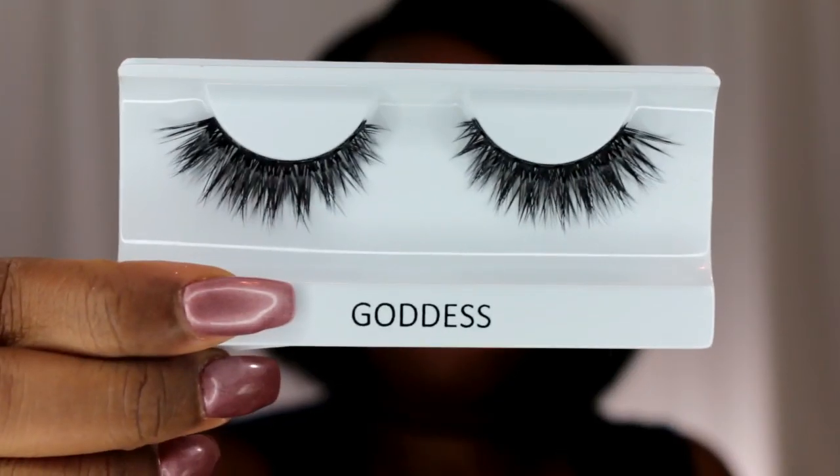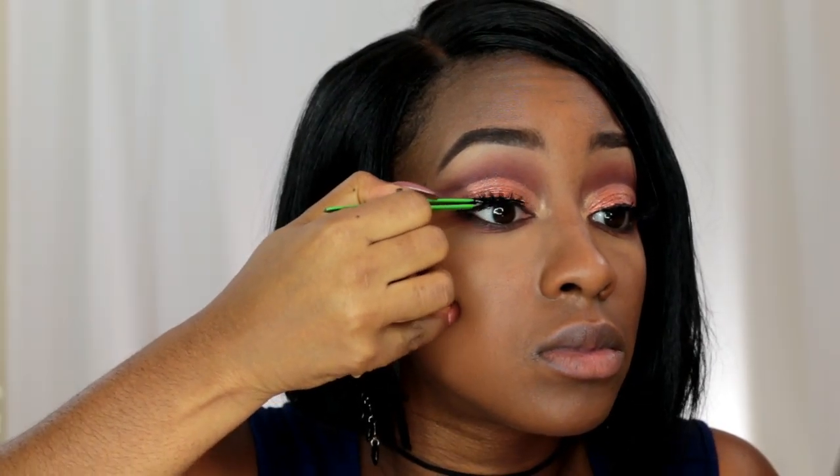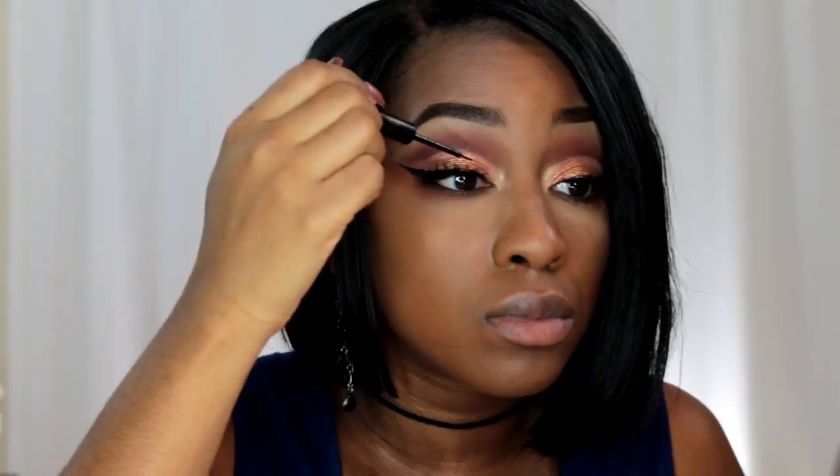Now I'm applying my brow bone highlight using Moon Dust from the palette as my brow bone highlight as well as my inner tear duct highlight, brightening up that inner tear duct and blending into that lid shade a bit. For my lashes, I'm using Cocoa Lashes in the style Goddess, and I'm applying some Tartiste Mascara to my lashes. Once my lashes are applied, I'm going over the band using that same liquid liner.